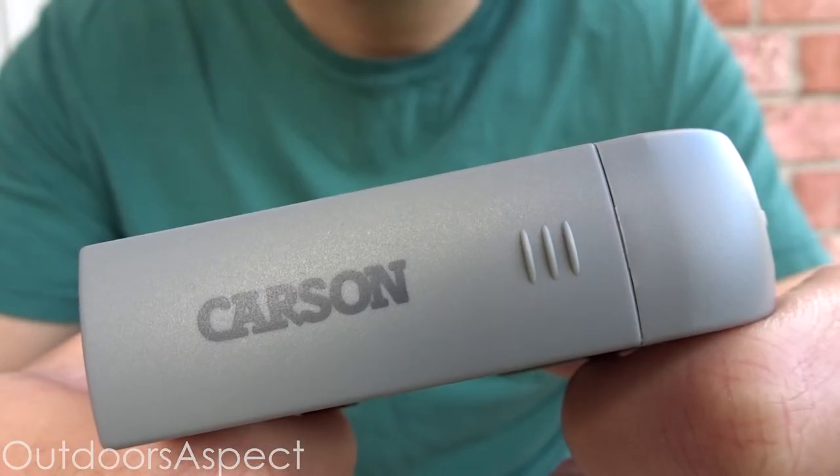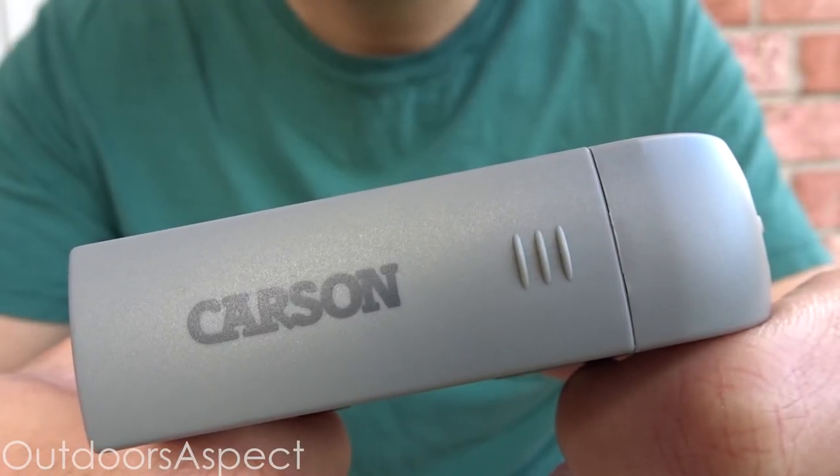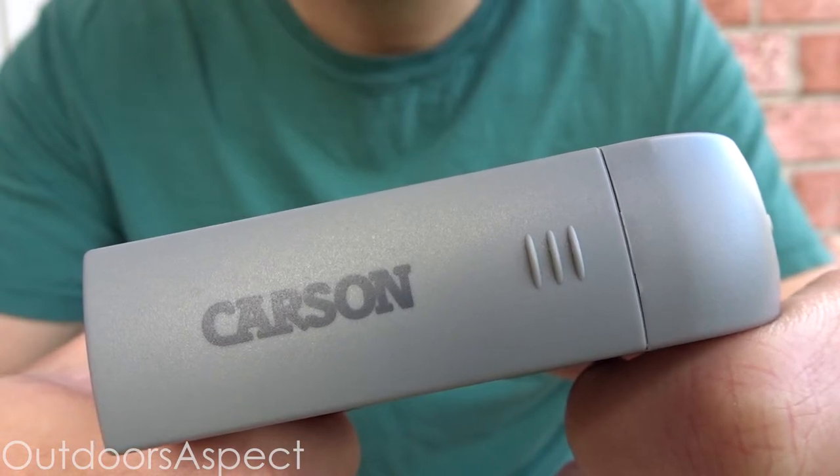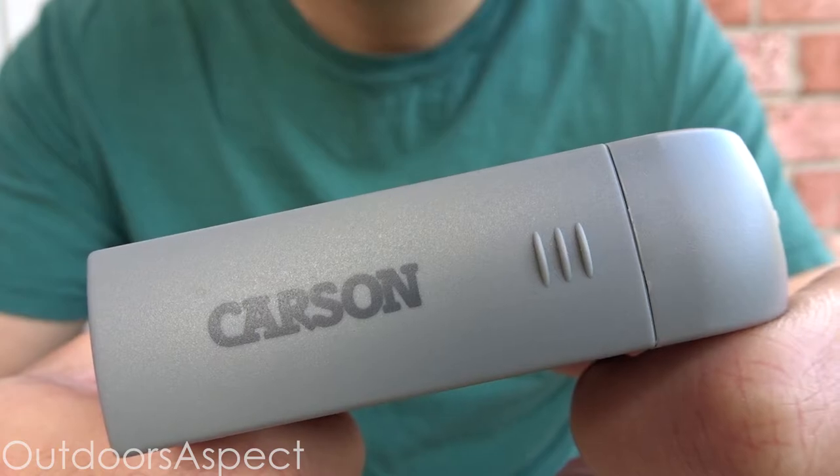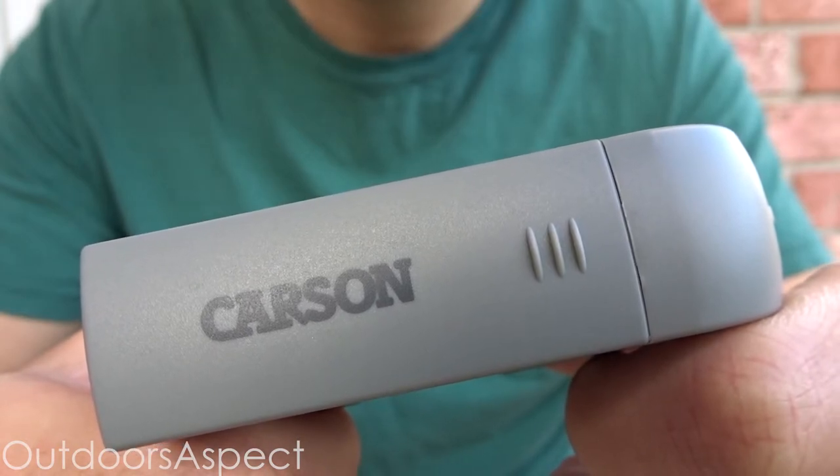As far as the price, you can get this microscope right now on Amazon for $13.99 with free shipping if you have Amazon Prime. I've put a link to this microscope in the description so you can check it out for yourself, and if you like it you can go ahead and buy one.